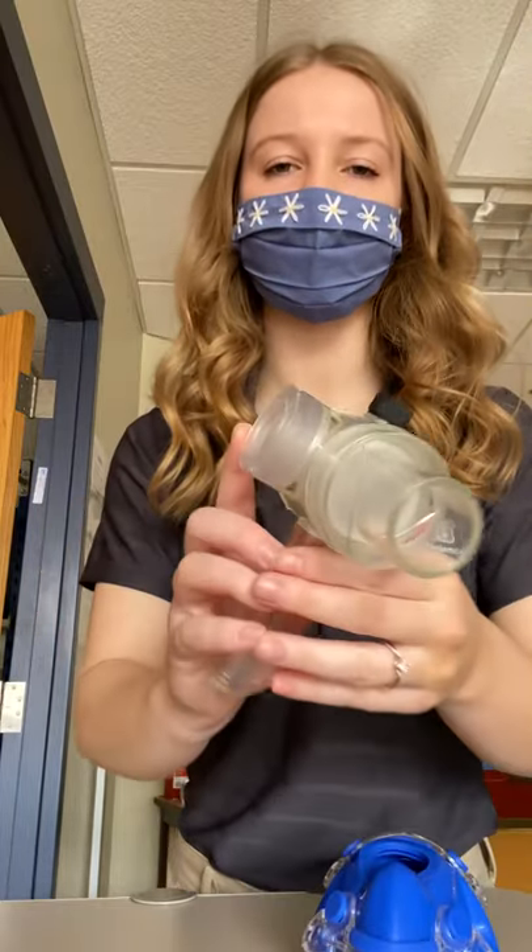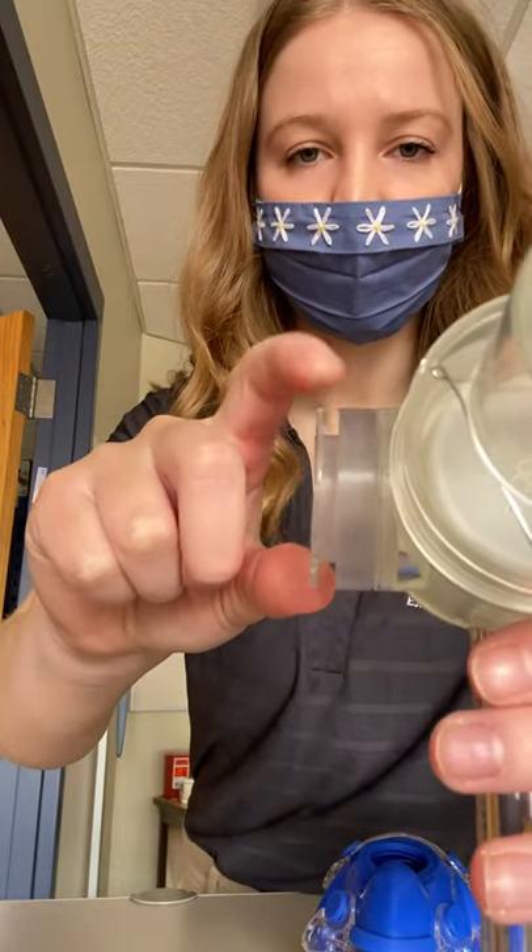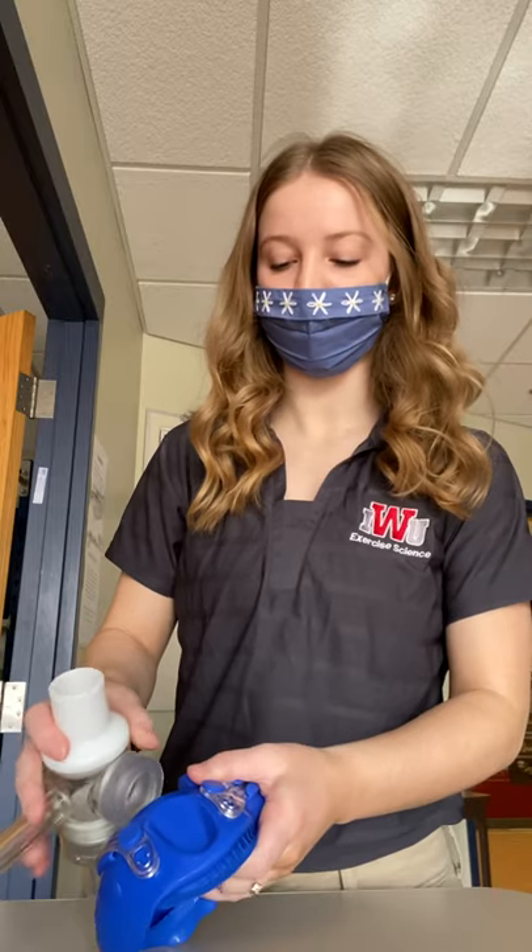You can see there's kind of a little lip right here that goes into this part of the mask. I like to set the mask down on the table — this part's really tricky, especially the first time you do it.